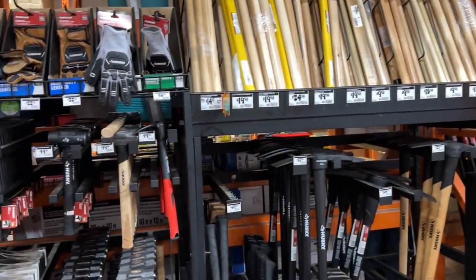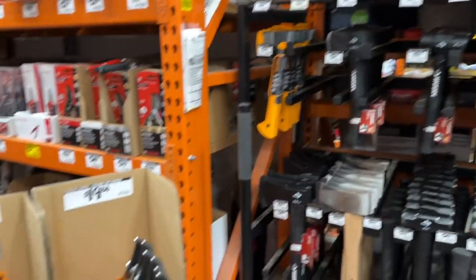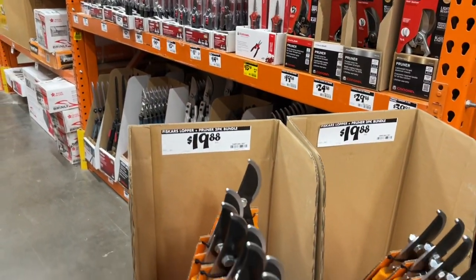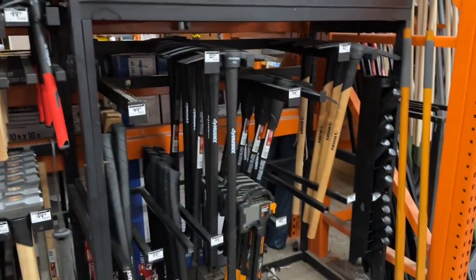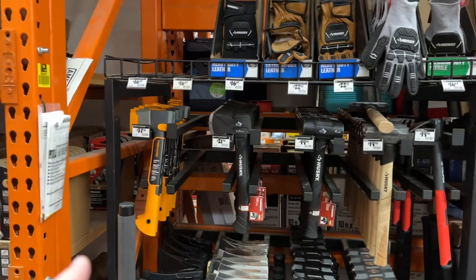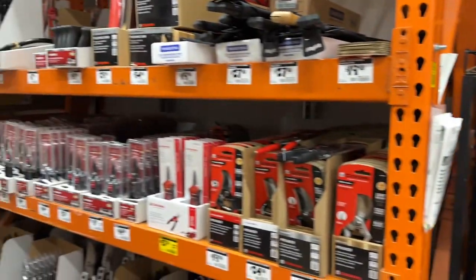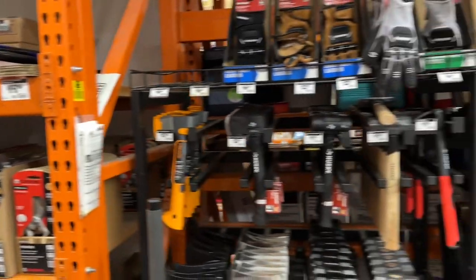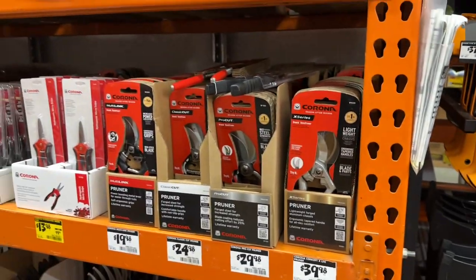Now we're in the tool aisle with some hatchets, sledgehammers, and axes. You see some of the orange handled ones - these right here are from Fiskars, a two-pack bundle. You get the loppers and the pruner for 20 bucks. That's the company that owns Gerber knives. You got a little chopper axe, a little hatchet - 38 bucks, kind of expensive but hopefully good quality.